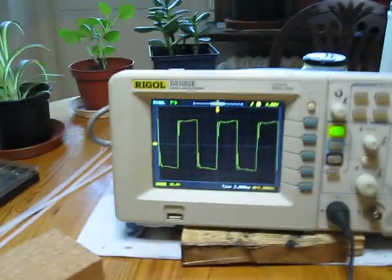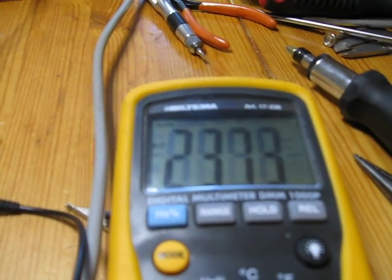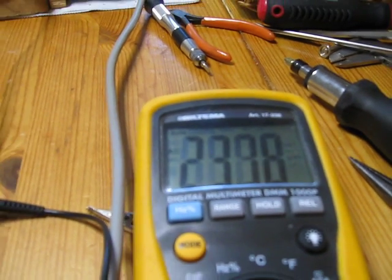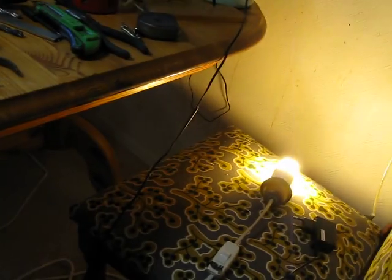I have over 100 hertz pretty much, and the voltage is 230-plus volts AC, and yeah, the lamp is good.